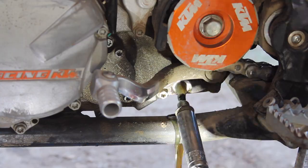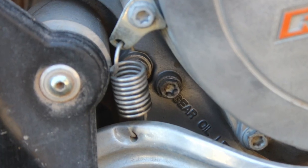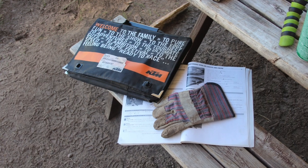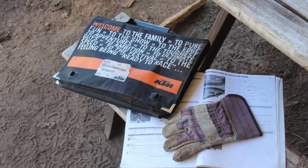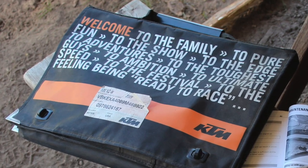I'm sure this procedure will be similar, if not identical, for other four-stroke KTMs. But as always, be sure to refer to your owner's manual for your specific bike, as it is the best source of information for these maintenance jobs, and no video, no matter how good it is, should replace the book.